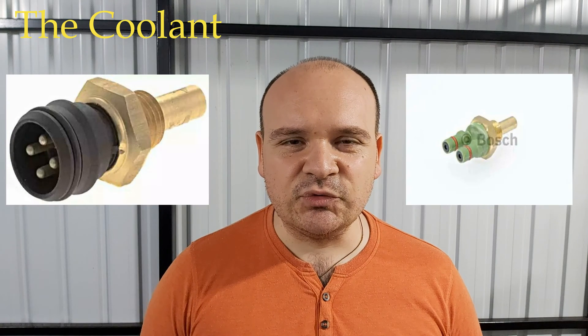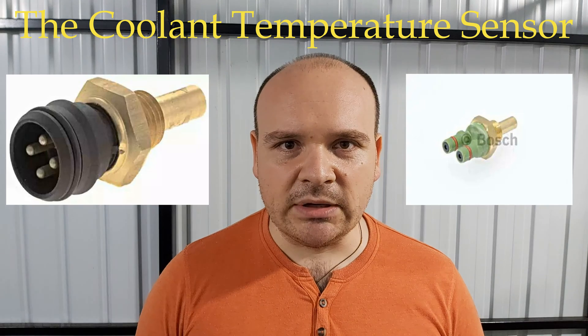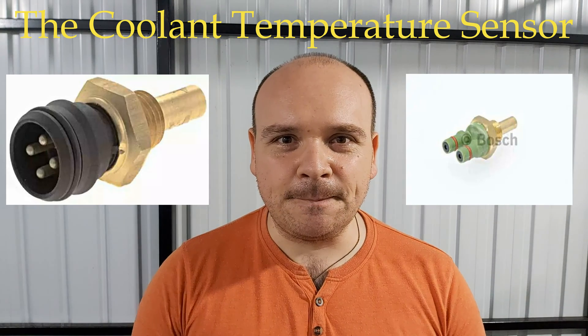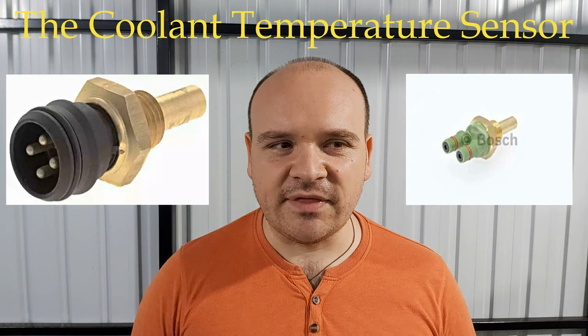There are two types of these sensors. There is an older one and a newer one. The older one has two contacts and the newer one has four of them.